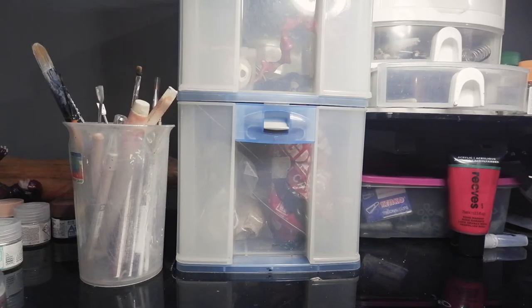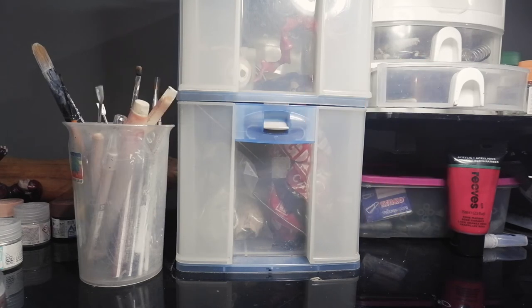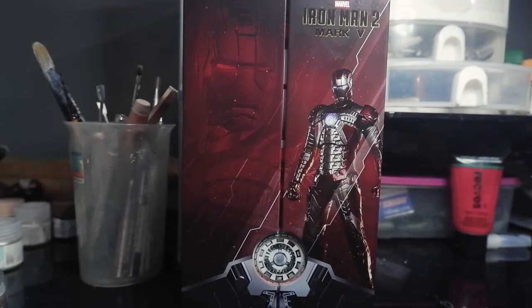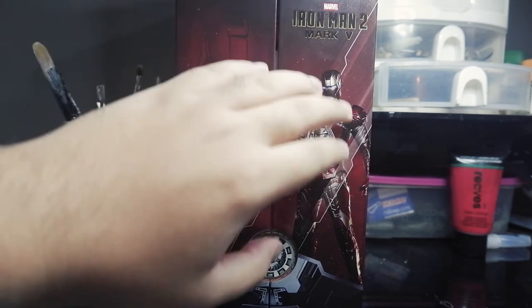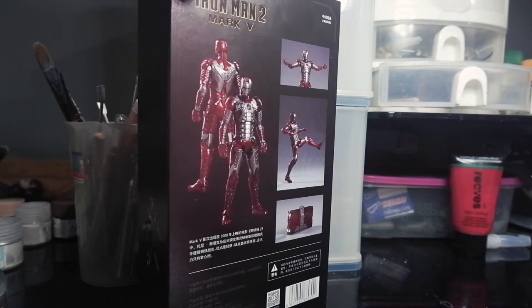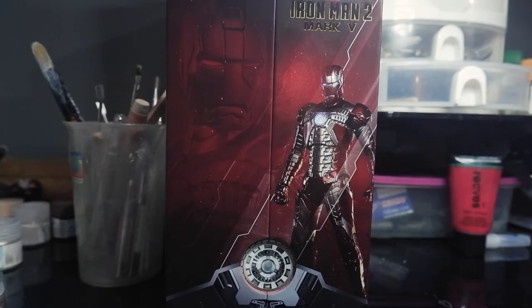Hello guys, welcome back to my channel. This is a review section — today I'm going to review ZT Toys MK5. This is one of my favorite suits on Iron Man. Let's check it out. Okay, this is the box, and you know this is like the reactor of the Iron Man in the bottom, and on the side you can see the character. I love the design of this box — it's very metallic, good design.